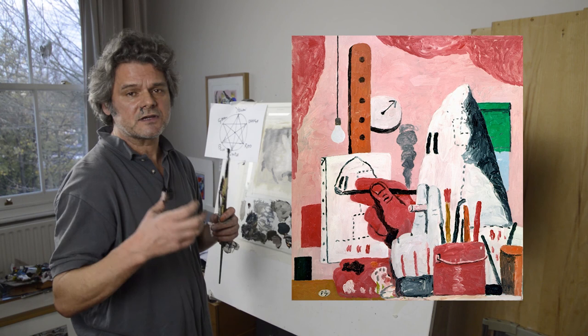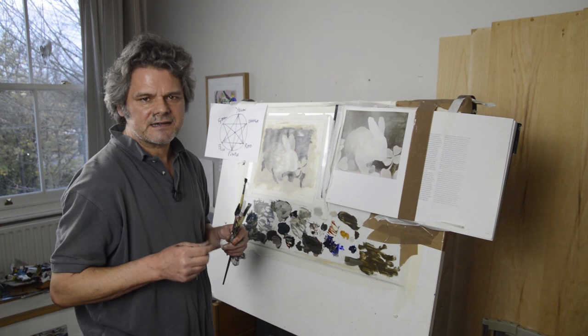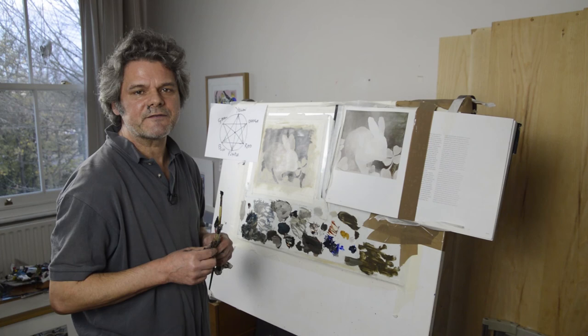I want you to see what you think of the painting before I talk about it. In a couple of weeks the film should be ready, so look forward to that. Thank you again for tuning in and please don't forget to subscribe. I'll see you soon, bye everybody.